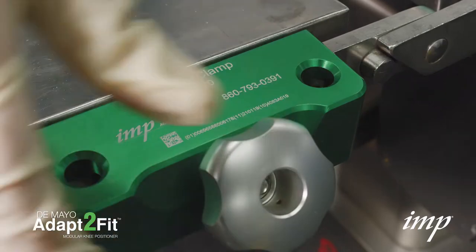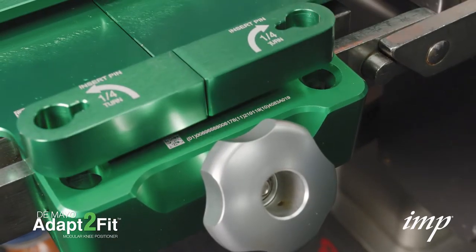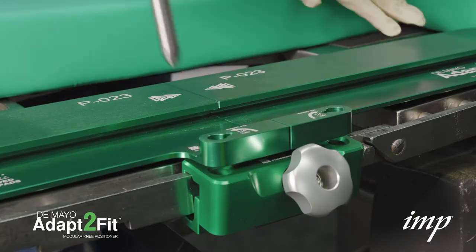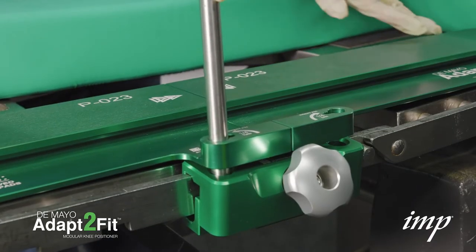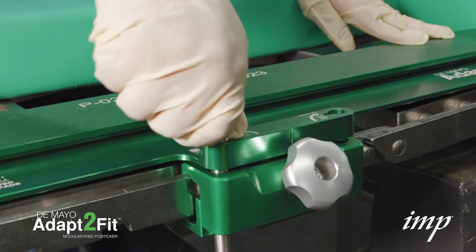Position the quad clamp directly under the holes in the base plates in accordance with the quad clamp IFU. Insert a guide pin so that the protruding pin fits into the keyhole and goes into the clamp, then turn it a quarter turn following the arrow on the base plate.